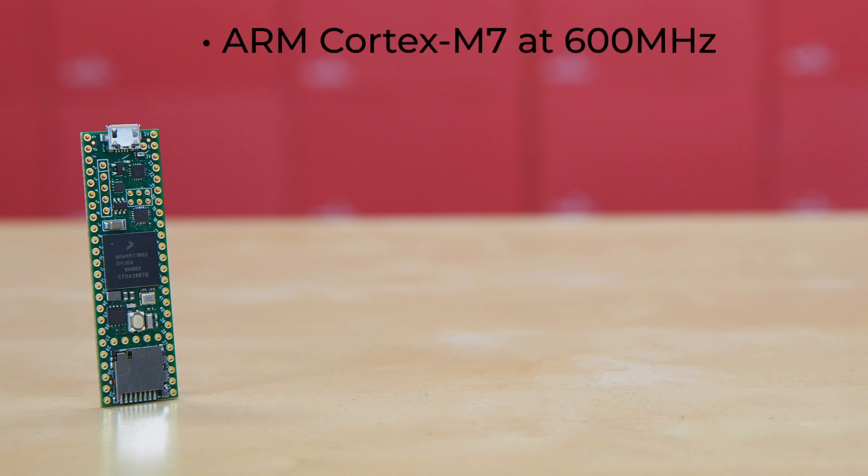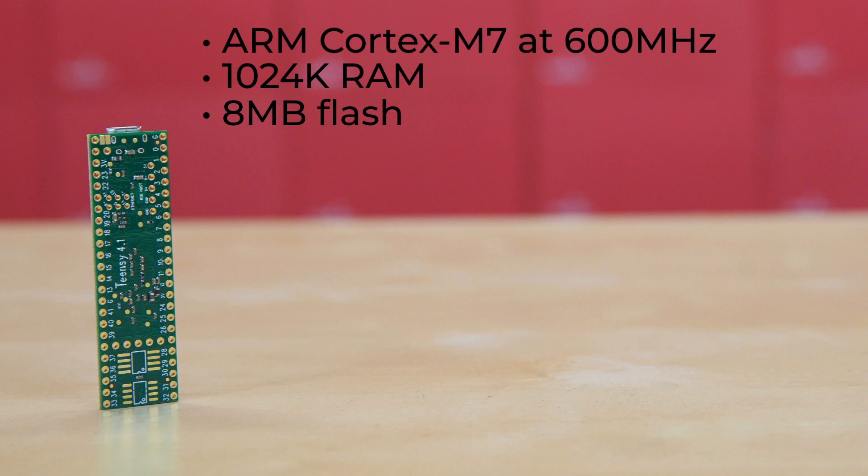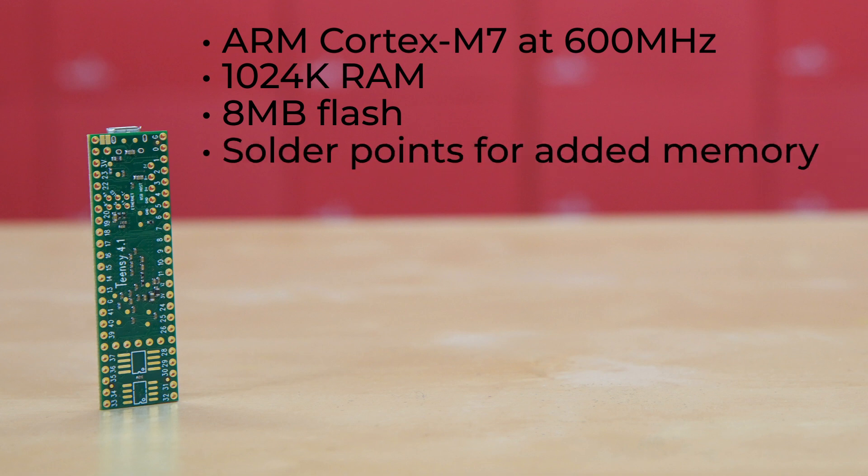The Teensy 4.1 has an ARM Cortex M7 running at 600 MHz. There's 1024K of RAM, 512K of which is tightly coupled. It has 8 megabytes of flash memory, which for those of you keeping score at home is four times as much as was on the Teensy 4.0. The underside of the board has locations to solder on two additional memory chips — one for PSRAM and the other for flash.